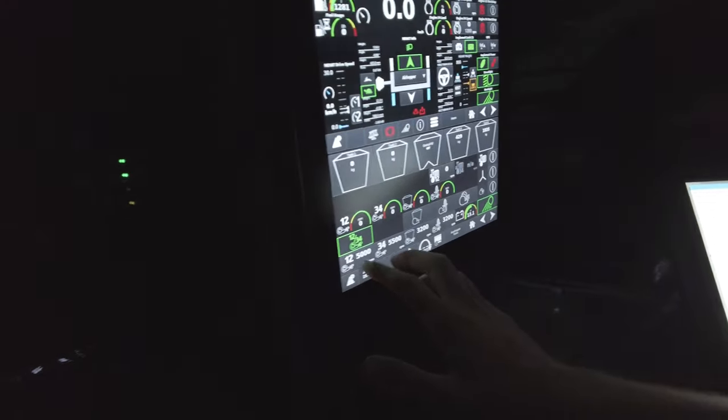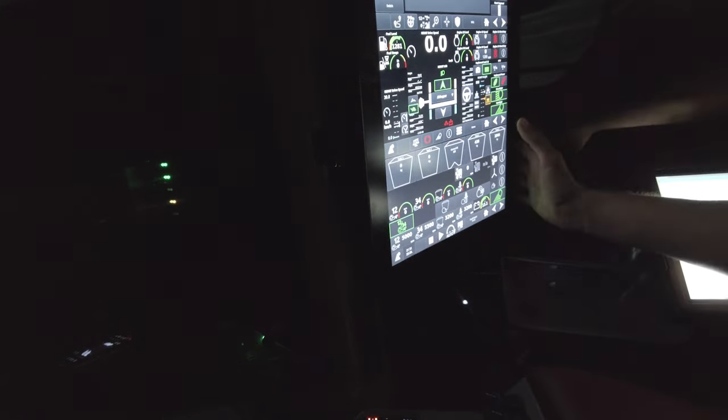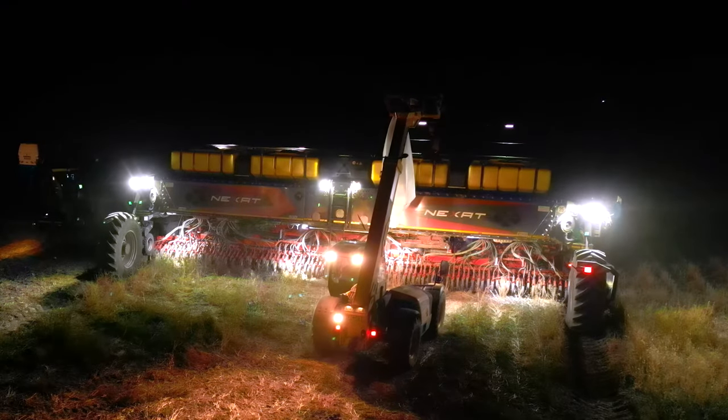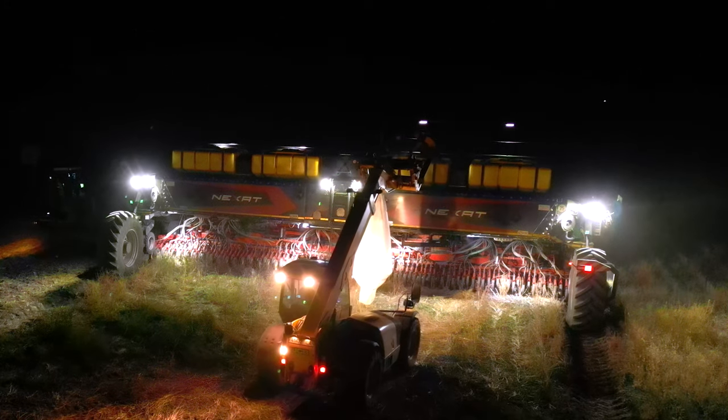You can check the filling level of the hoppers, and the speed of the fans which bring the seeds to the Spirit and to the soil. If you want, you can also look at the pressure on the arms of the air hopper — how much pressure is on the seed unit and how much pressure is on the Carrier. There is a page where you can check everything from the air hopper system.